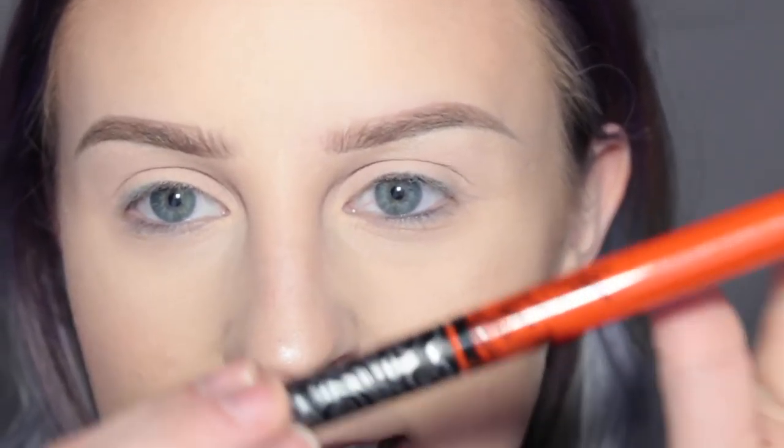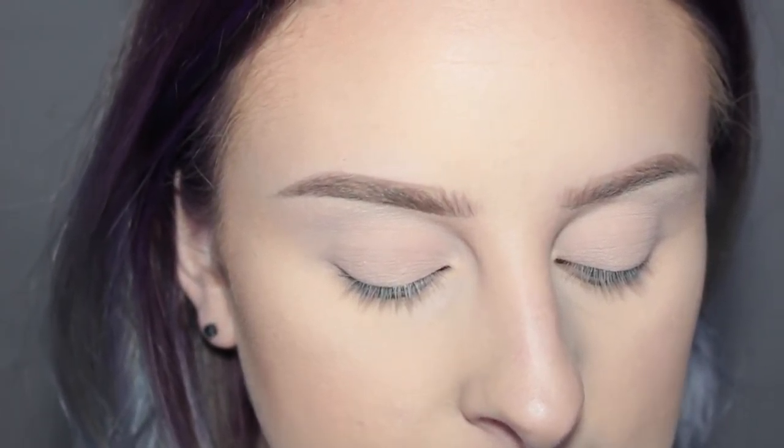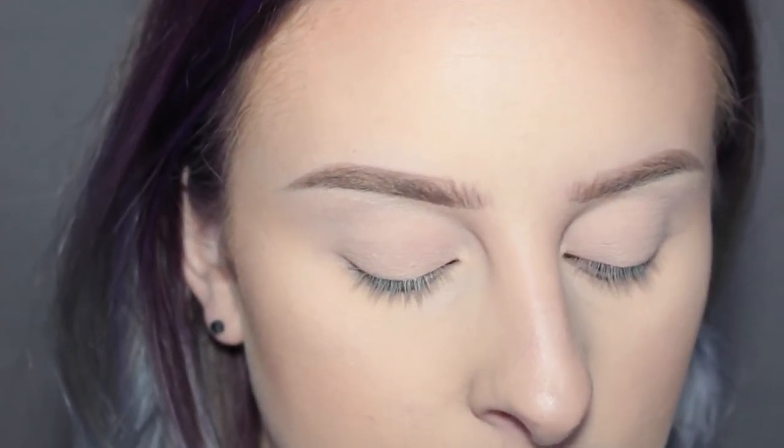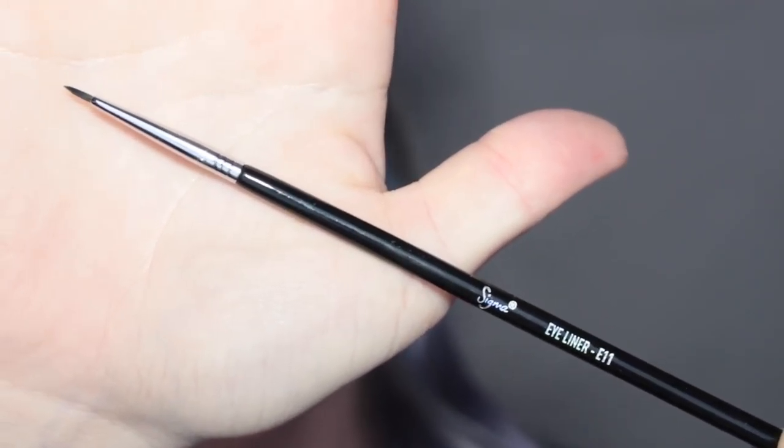I've seen a lot of people do like colored freckles, like winged liner, so we'll see. If you are interested in seeing how I create a makeup look using one liquid lipstick, then please keep watching. The lipstick I chose was Kat Von D A-Go-Go liquid lipstick, so I'm going to be putting this out on my palette and I'm going to use this Sigma E11 liner brush. Let's just jump on into this.